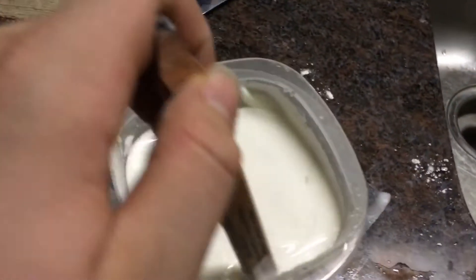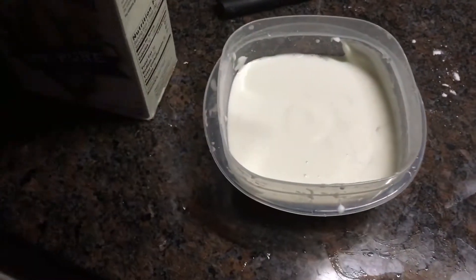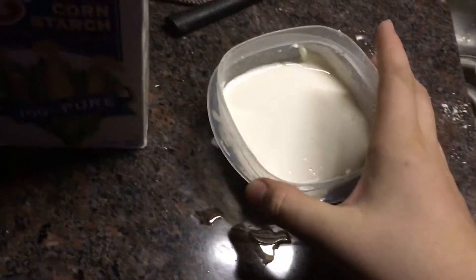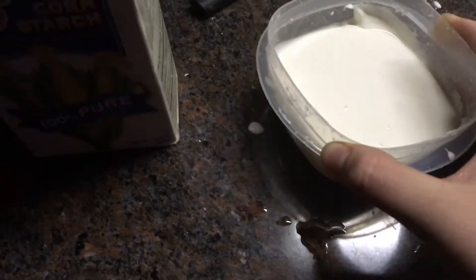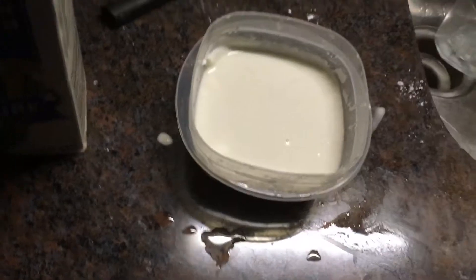Oobleck under pressure is extremely strong — it stops it. So what happens if we freeze it? That's the question. Does it become solid? Because it is technically a liquid — it's a non-Newtonian fluid. So there's a liquid. What happens if we freeze it?